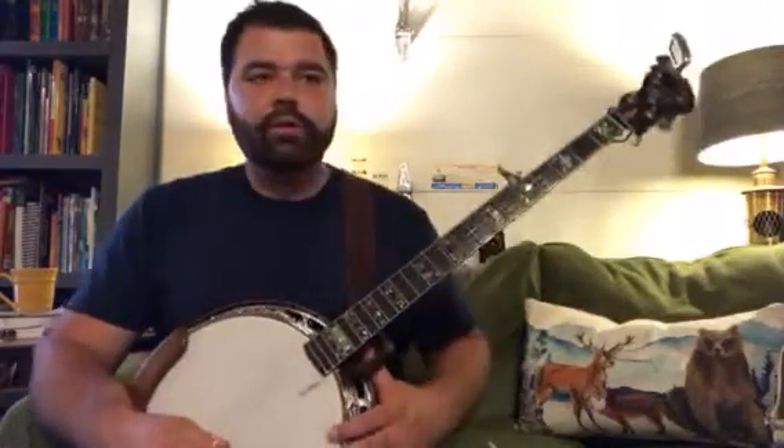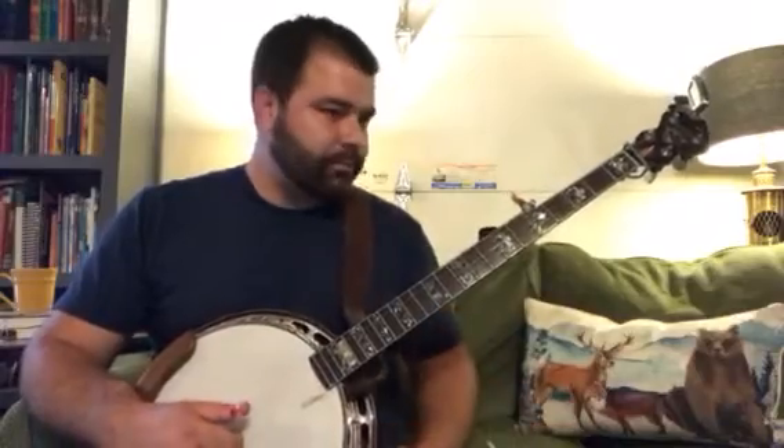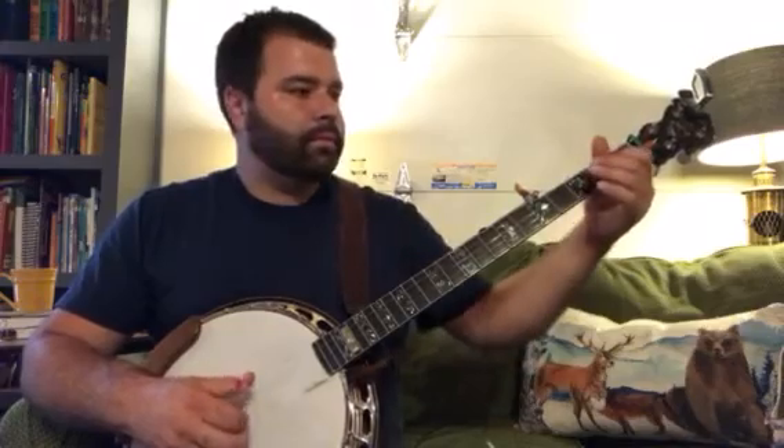Now this time we're going to do 'Boil Them Cabbage Down,' which is G, C, and D7. One, two, three, and four, and...